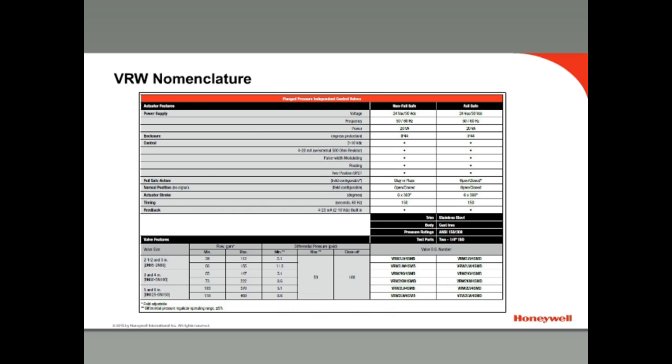Here are the part numbers for the VRW flanged valve. To select a valve, start by selecting the pipe size, then the flow range for your application, and then choose either a fail-in-place or a fail-safe actuator.